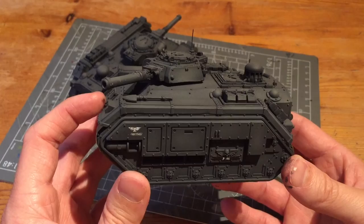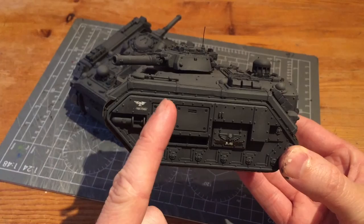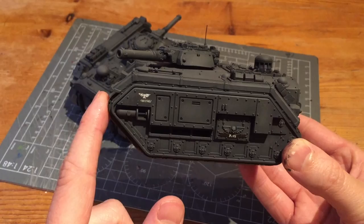I've weathered the transfers and now I need to weather the rest of the tank. I'm going to use my airbrush to apply a small bit of paint around all the rivets and where the joins are between certain sections and panels. That's it for this video — please do like and subscribe, keep an eye out for the next one, and take care.